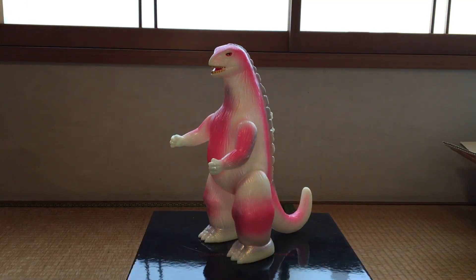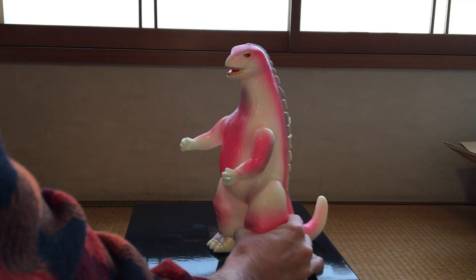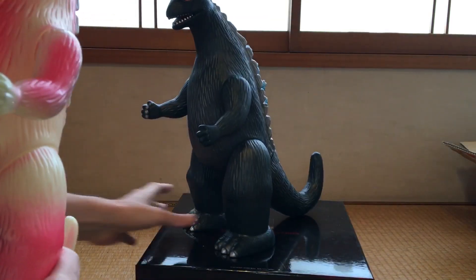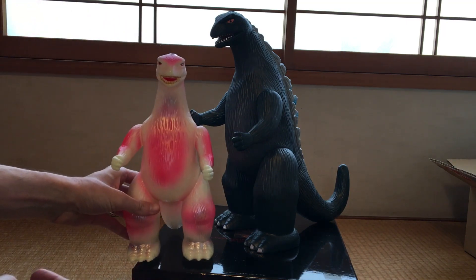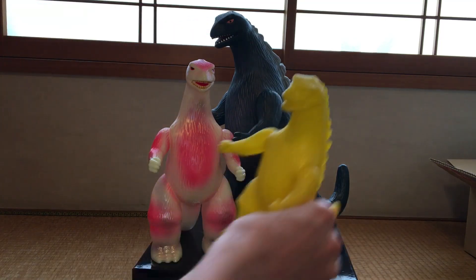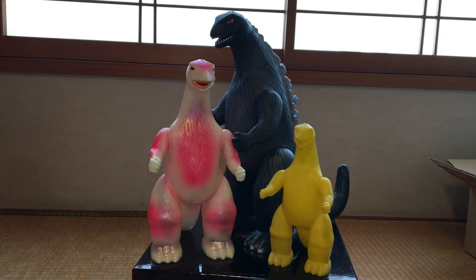One more comparison I wanted to do — this other jumbo-sized Maru-san Godzilla was produced more than a decade ago, maybe 15 years ago. I was thinking it was going to be about the same size, but actually he is slightly shorter. But if we put him next to this one, so we get a scale of all three of these, you get a nice little ascending order of sizes. It's really cool — I can have a nice little display setup with these guys.